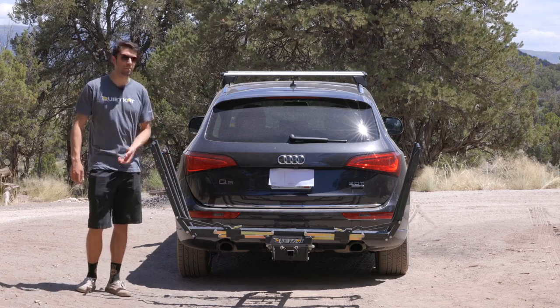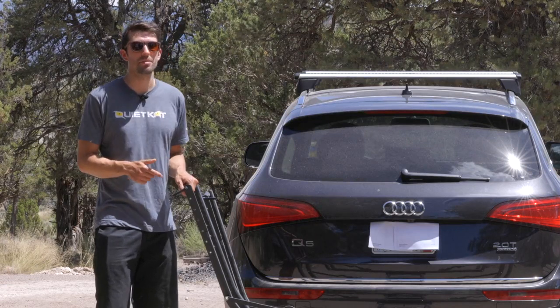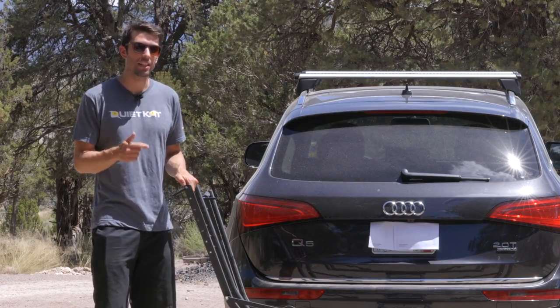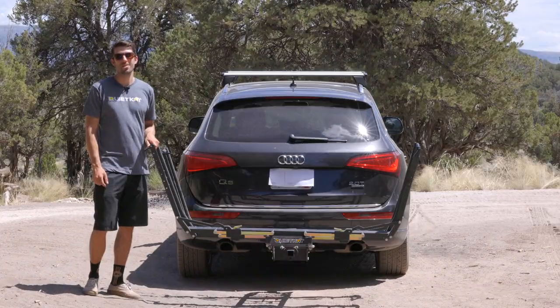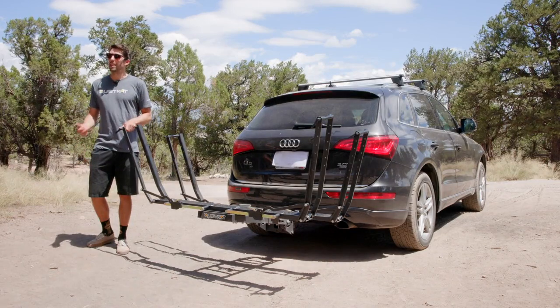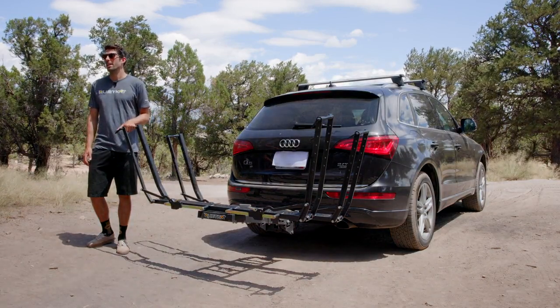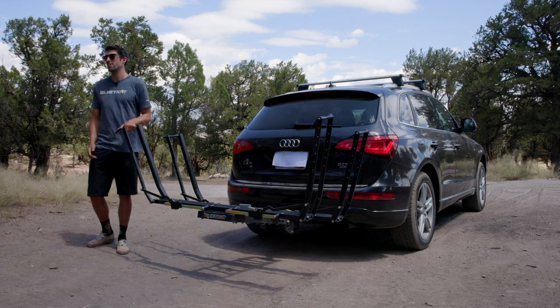The over-center arms provide a ramp to roll the bike onto the trays. Reinforced toothless ratchet arms provide a stealthy, noise-free loading experience with a tighter grab on the wheel. This keeps your early mornings quiet and your bike secure during transit.